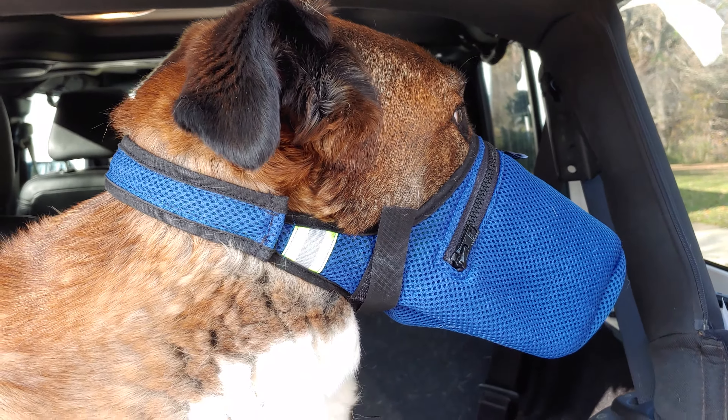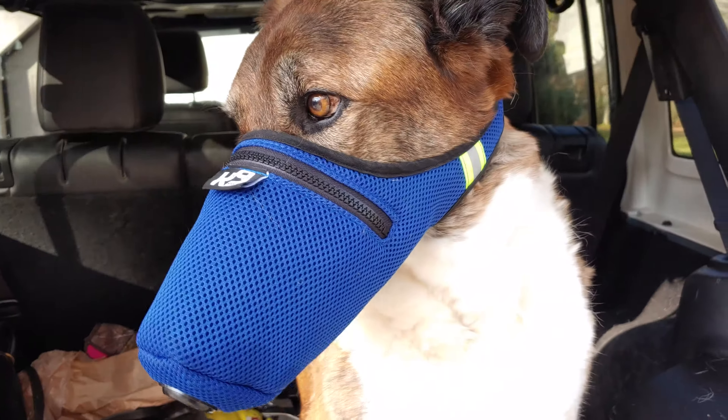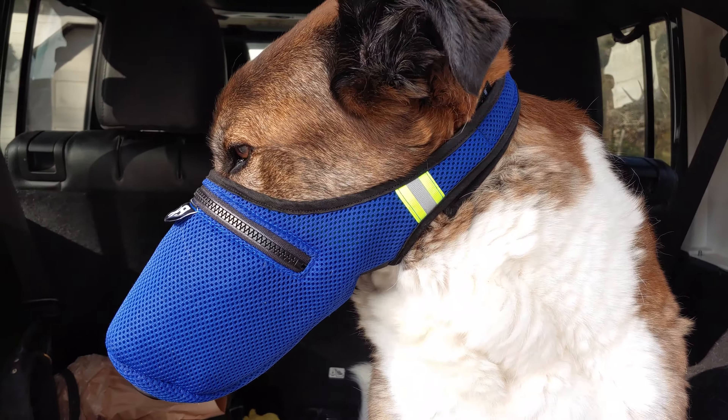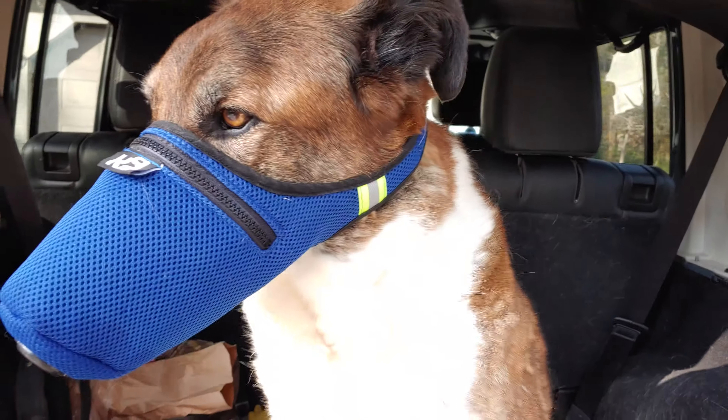Overall, first time I put it on him, he was just fine with it. I just wanted to share with you guys what I do to keep my service dog safe when he's out and about.